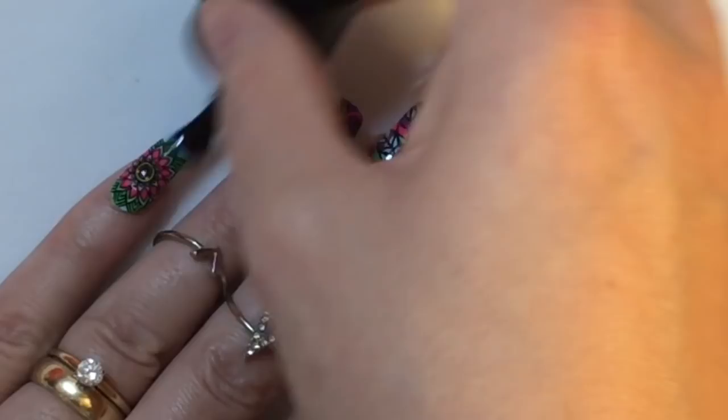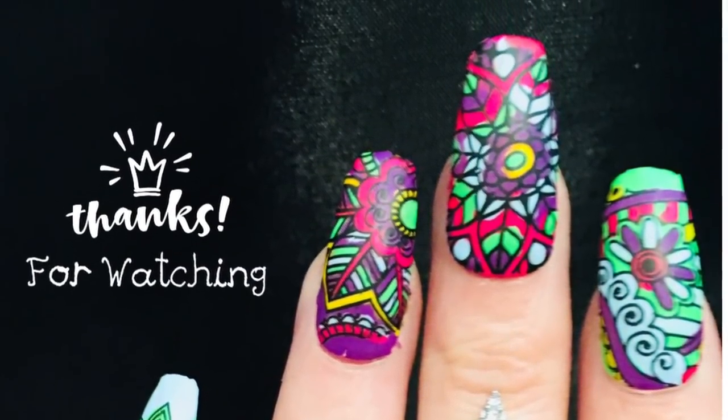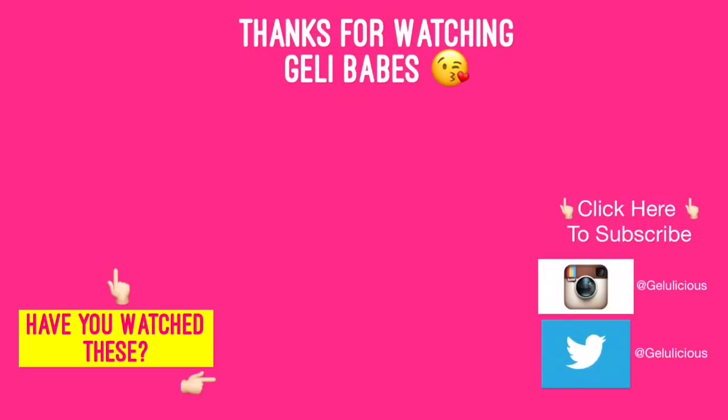That's it — the design is done! I hope you've enjoyed it, thank you so much for watching. Here are some videos you may not have checked out yet, there's a free subscribe button — be sure to click it — and those are my social media details as well. See you soon!